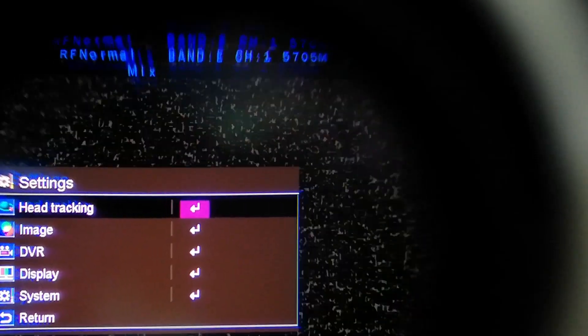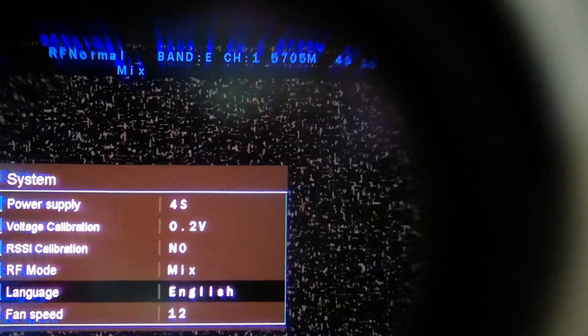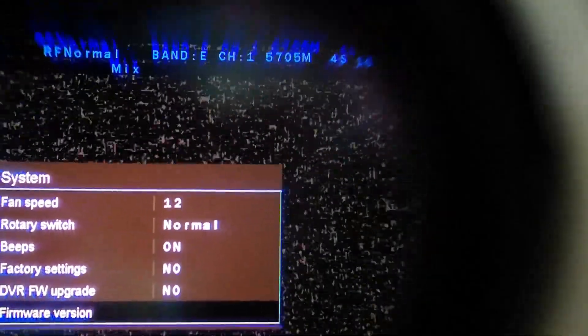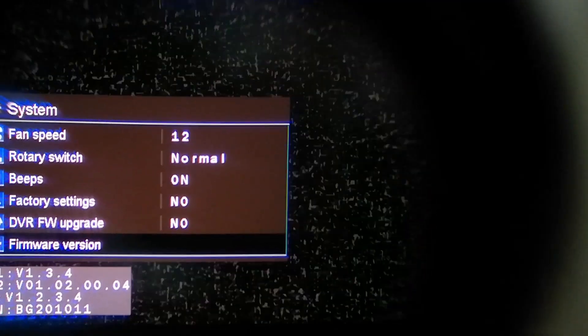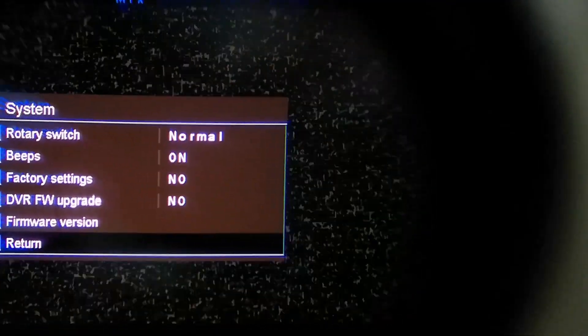Let's click on the top right button, click again. Here we have our system menu. Now with the scroll wheel let's go down to system and all the way down to firmware version. And there is our firmware version. Click again and return.